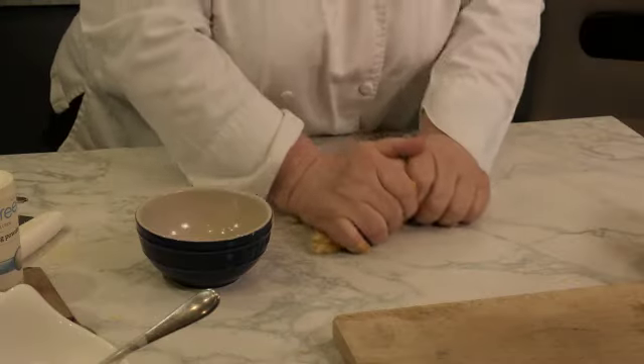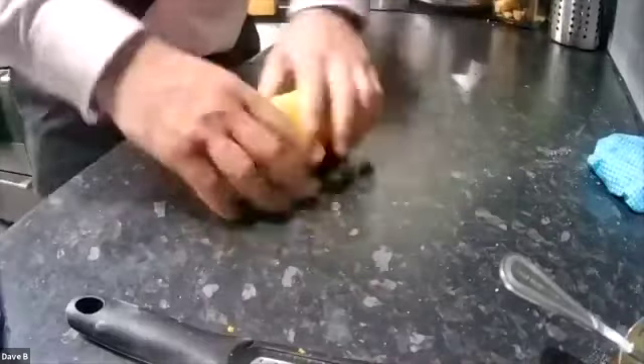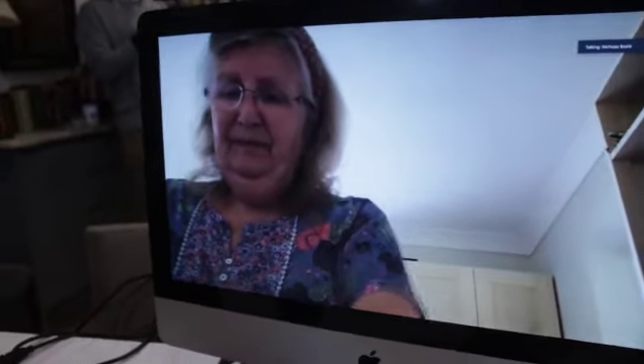I've actually just put my nuts in now. I've put nuts in. I think this is the first time I've added nuts on camera. The nuts keep fooling about and going all over the place, Rosemary, because they're not sticky.